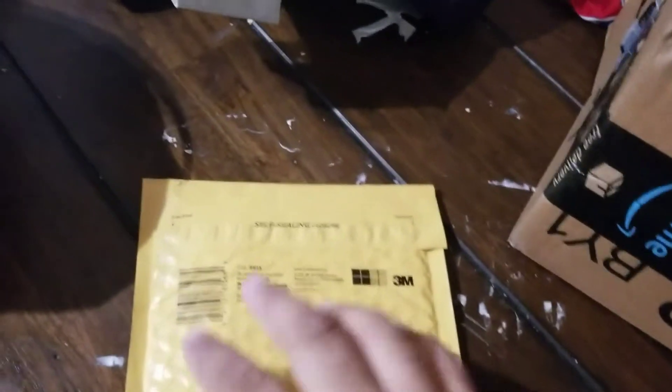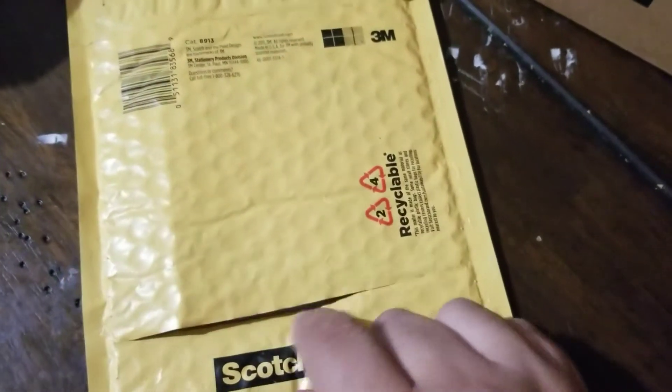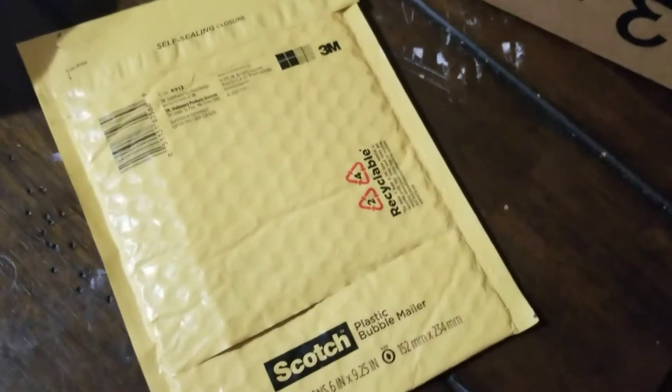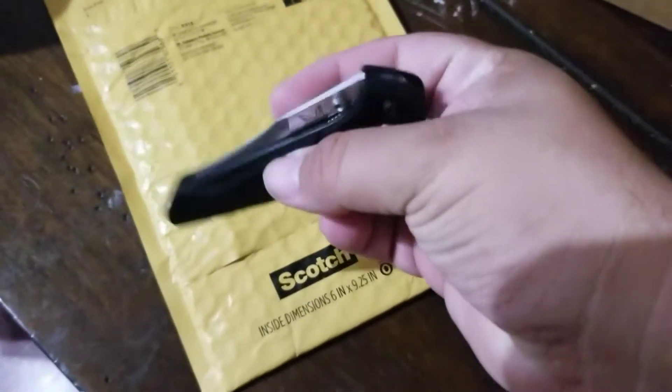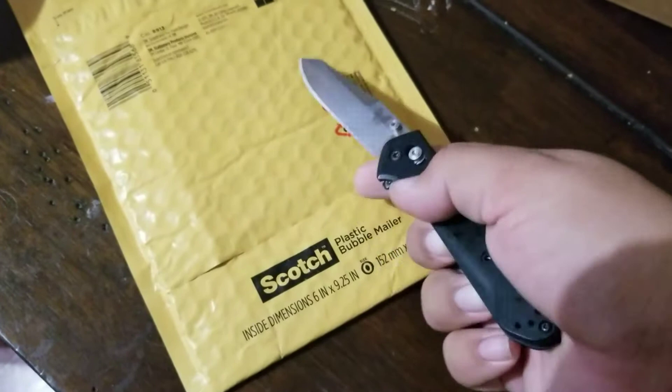I'm just going to do a quick unboxing. I just barely ripped this open — I wasn't going to be able to do it holding the phone and the knife. I used my Benchmade 940.